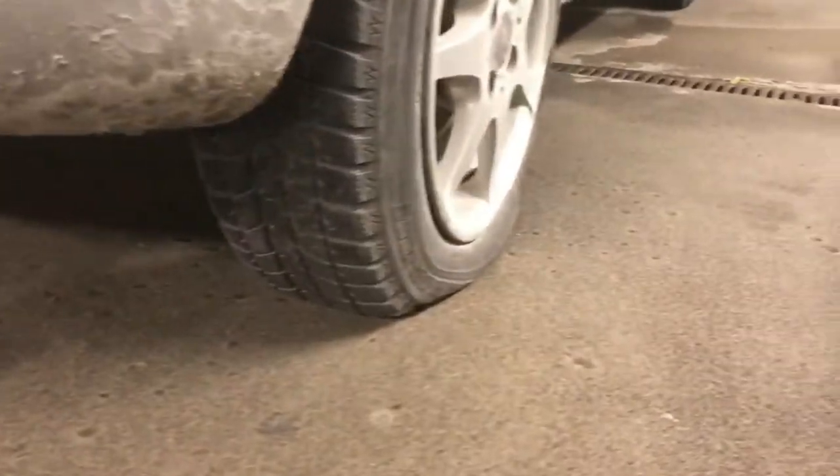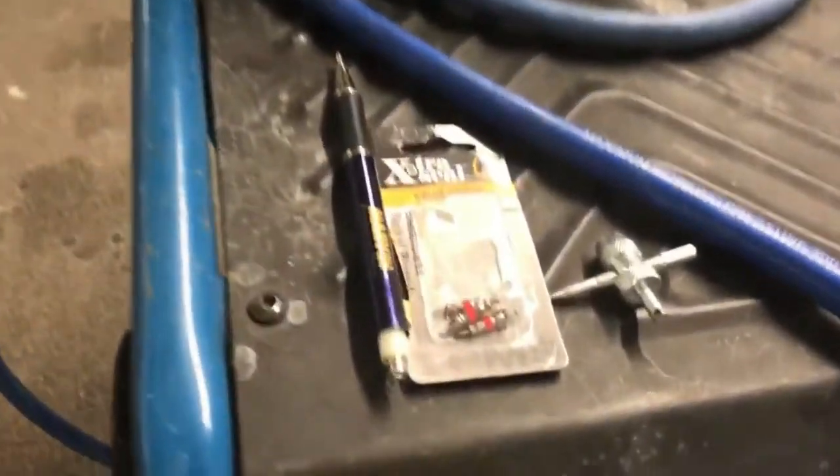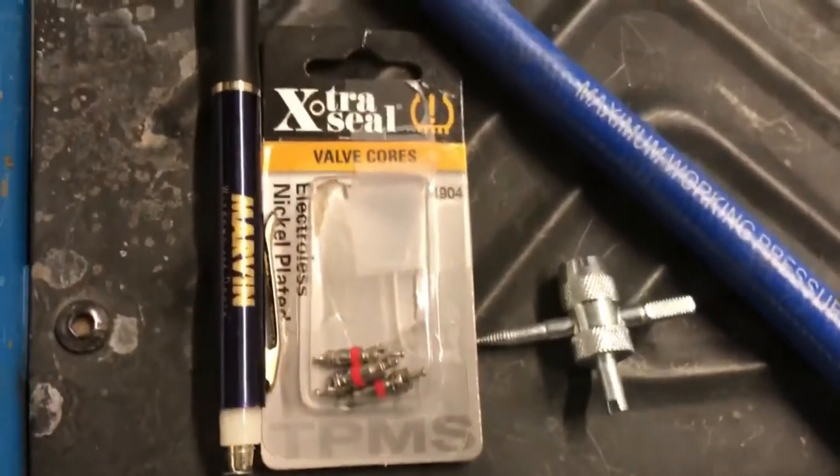Since we have extra valve cores, we're going to replace that first and hopefully that solves our issue so we won't have to keep going to the gas station in these negative 20 degree temperatures. First, make sure you drain all the air out of that tire before you install the new valve cores.